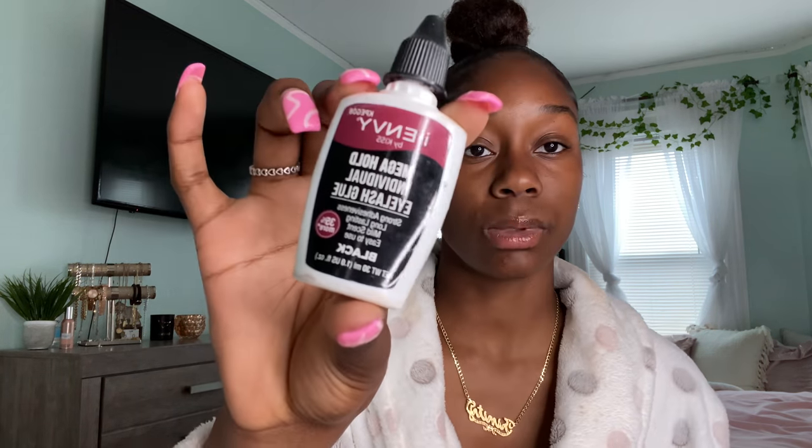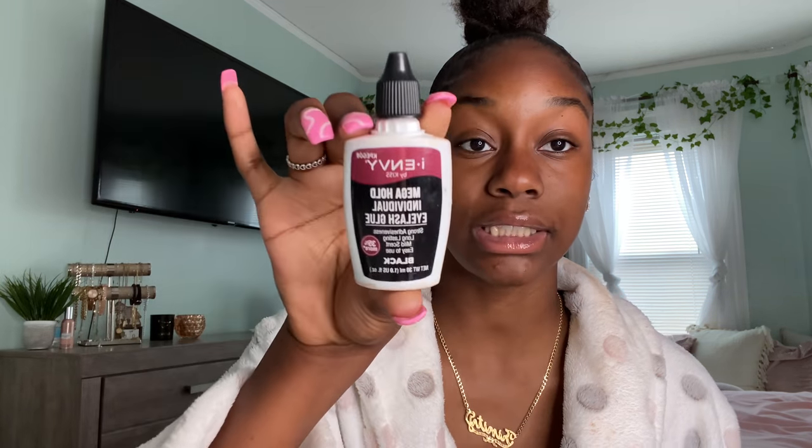The glue I use is the I Envy by Kiss — the Mega Hold Individual Lash Glue. It says strong adhesive, long lasting, mild scent, and easy to use. It is easy to use, but it does have a scent that could be strong to your eyes or make you want to cry. When I first started using it, it did make me want to cry, but it gets better each time. And then lastly, this fan — this is so your lashes can dry so when you move on to the next lash, the other one doesn't come up. It's very helpful, comes with a charger, and right now I'm charging it.